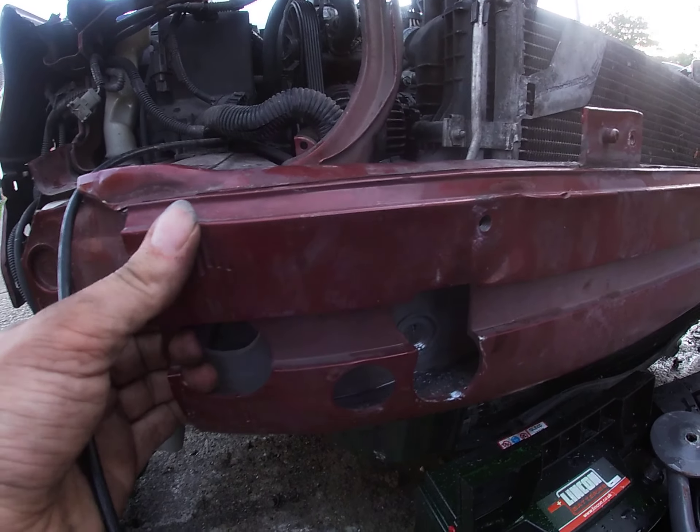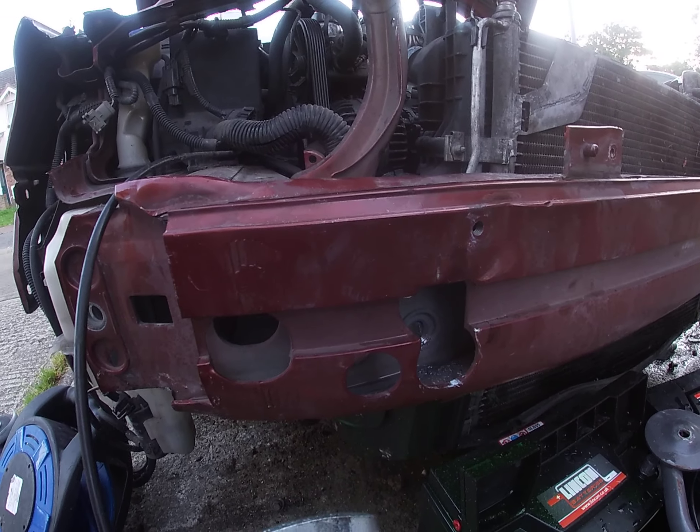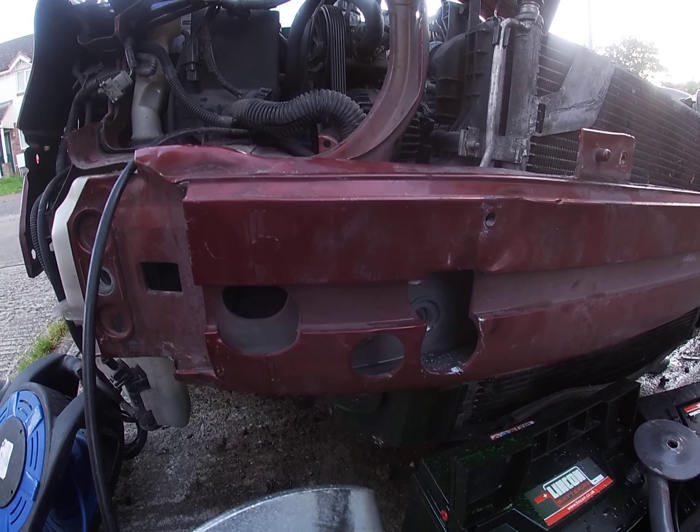That side's free now, just got to do the other side. This'll be fun. That concludes this video on the Volvo S60 crash bar removal. Thanks for watching.